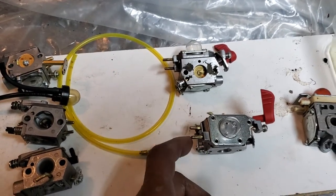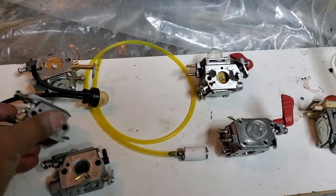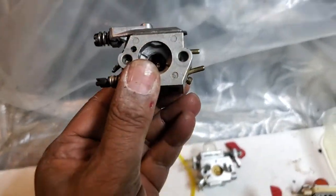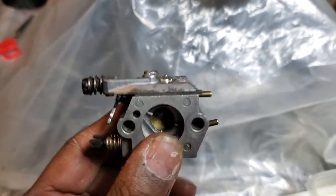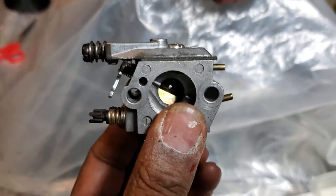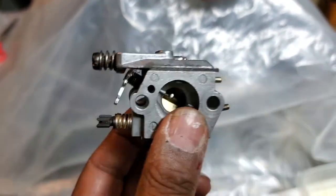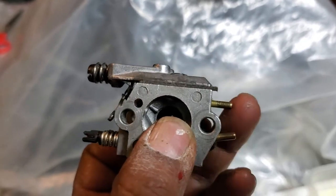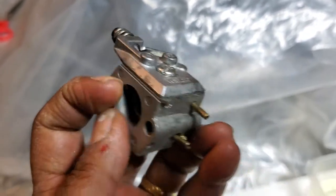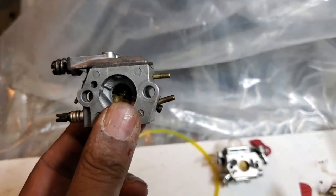I'll show you which line connects to which fitting on the carburetor. When you see a carburetor from a chainsaw like this, you hold it with the adjusting screws to your left. Usually the one on top is the gas line.